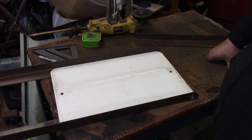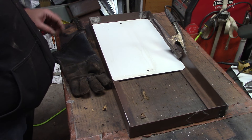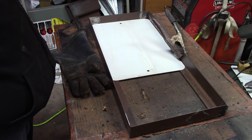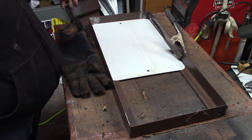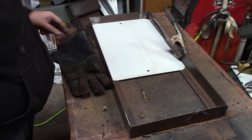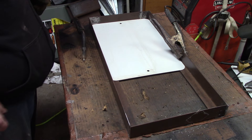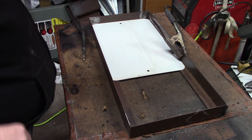Let me get some more steel cut here and then maybe we'll start burning some stuff together. Got this kind of fixed up here. I'm going to tack weld it together. I'm using my flux core because I don't have gas or wire for the other MIG. So let's get this tacked together.